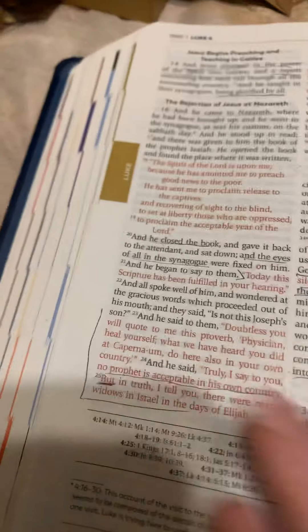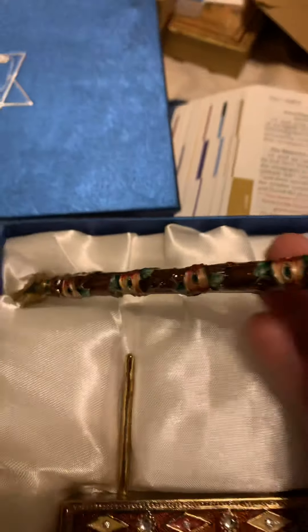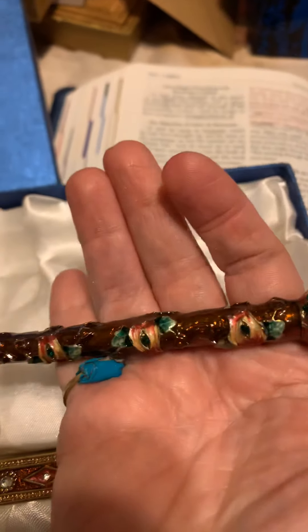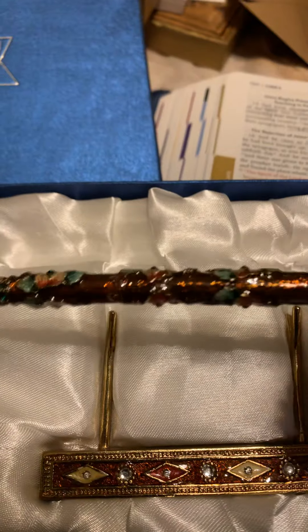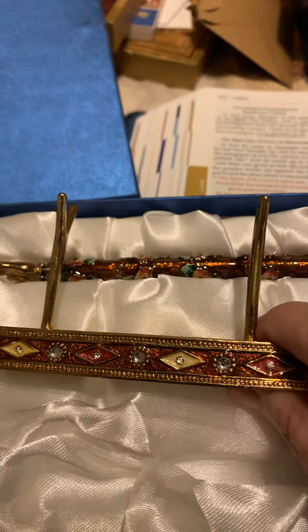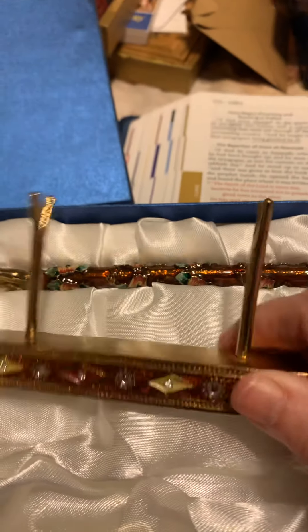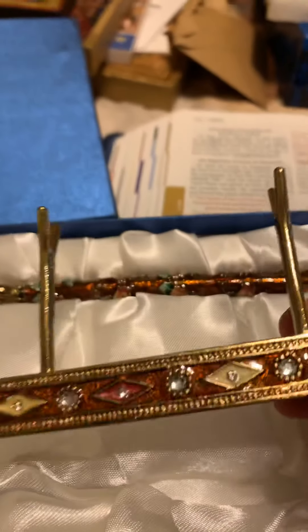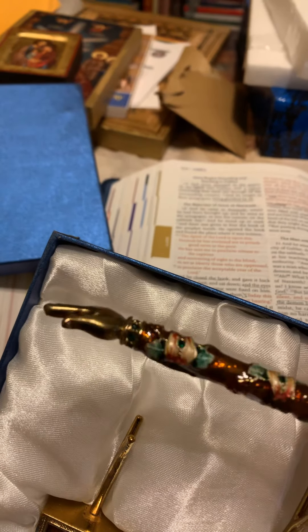For a pointer when I'm doing the Glorious Mysteries, I got a Jewish Torah pointer from eBay — it was about $20. It's so heavy but it has a little brass hand. I'm going to attach it to an extendable pointer so I can point to each bead as I'm doing the Glorious Mysteries rosary. One icon is coming from Serbia and another from Poland — I ordered them weeks ago but they're still not here, so it might take another month to get everything up.